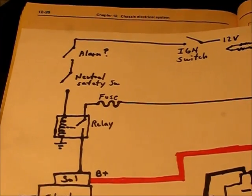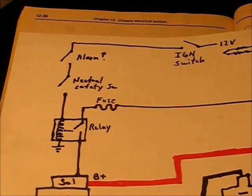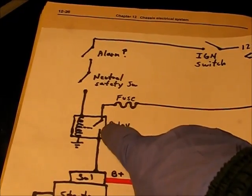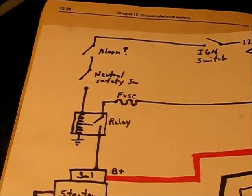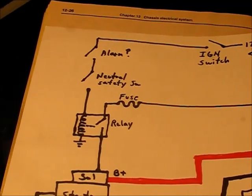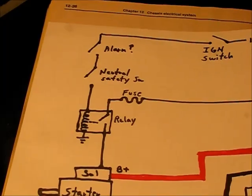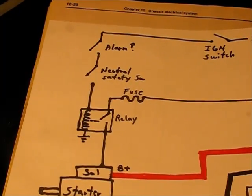Look for any other fuse that might be involved in this circuit. What I'm going to start doing is find the starter relay and start troubleshooting from there — break into the circuit, have a look and see where we have our voltage, where we have our power, and where we don't. Then just work around from that.